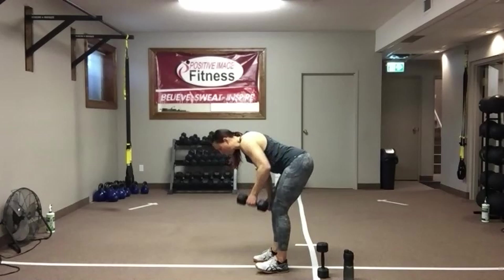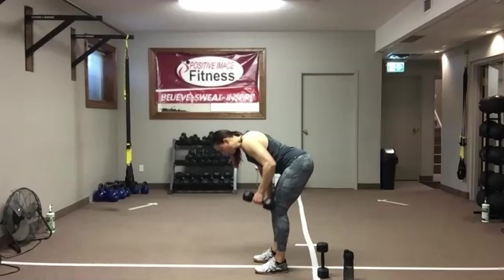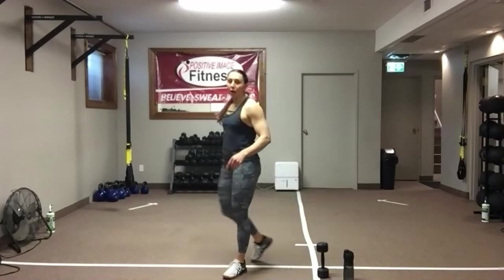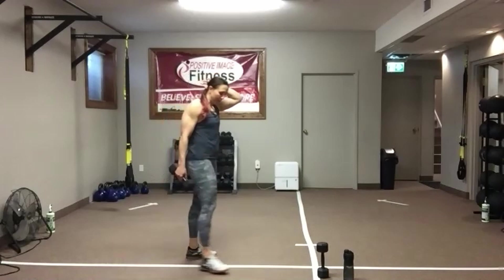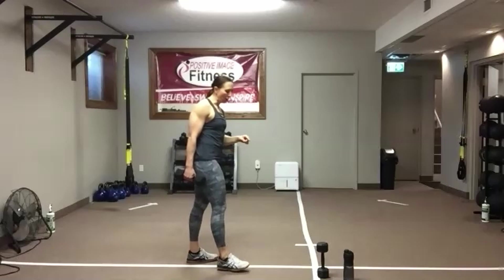We've got 15 seconds — we're going to do each side one more time before we go on to the renegade row. Five, four, three, two, and one. We're going to rinse and repeat one more time. Make any weight adjustments if you need to on the second round of the one-arm row.